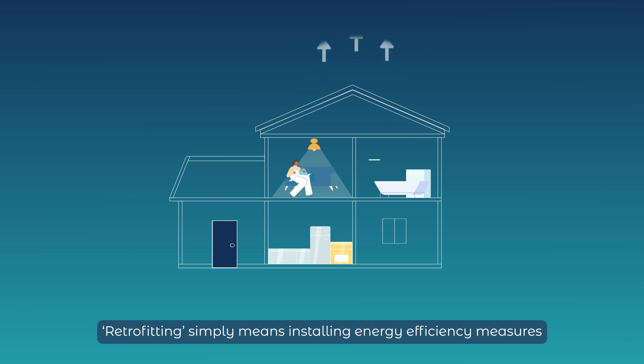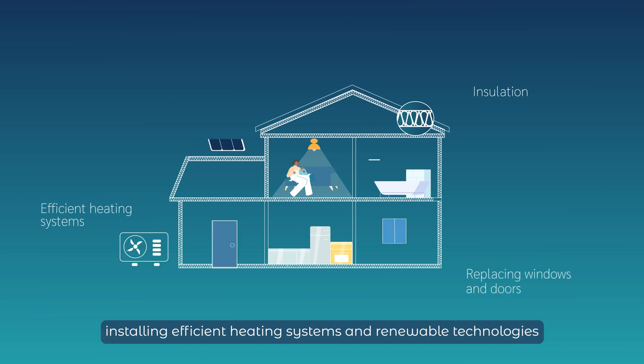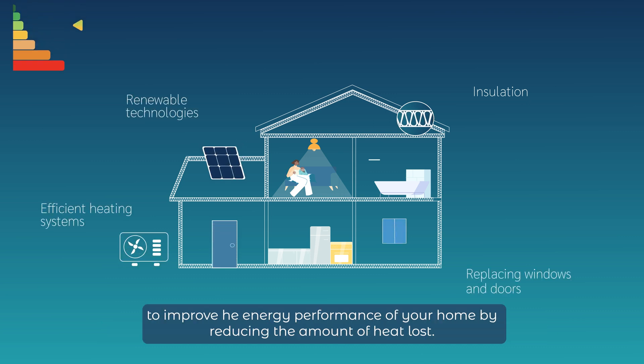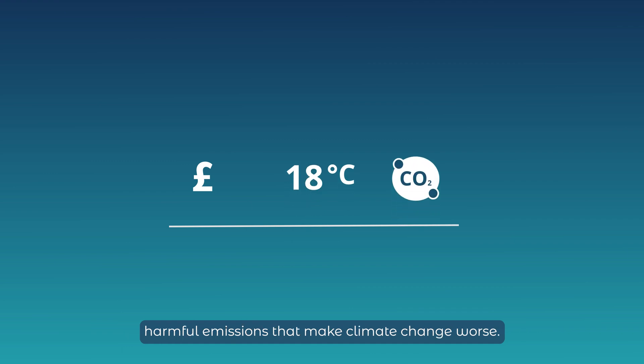Retrofitting simply means installing energy efficiency measures such as insulation, replacing windows and doors, installing efficient heating systems and renewable technologies to improve the energy performance of your home by reducing the amount of heat lost. These steps help save your money, keep you warm and reduce harmful emissions that make climate change worse.